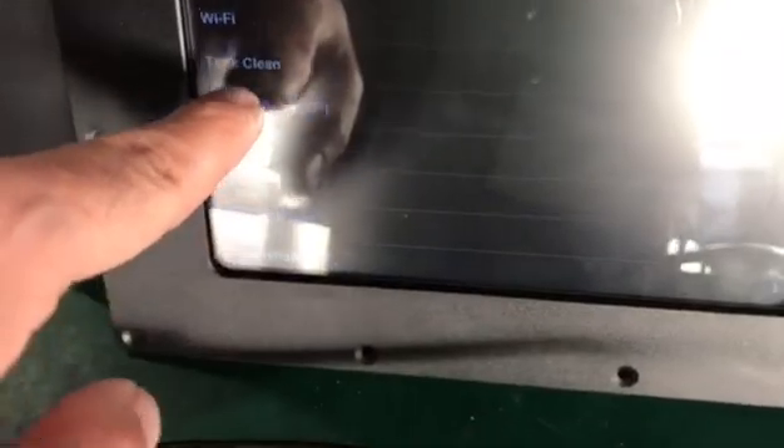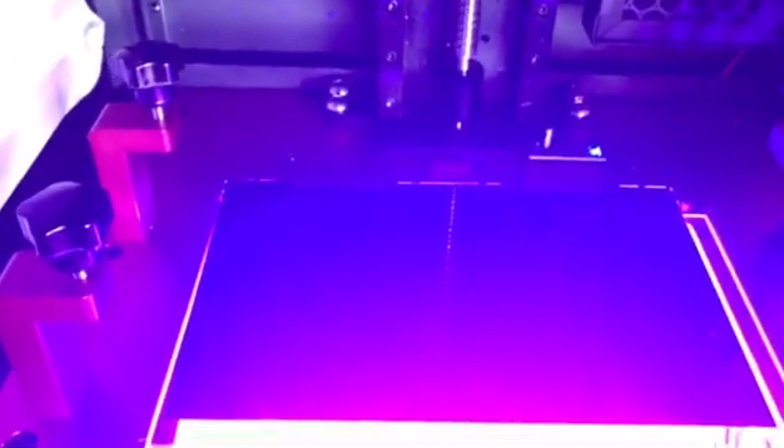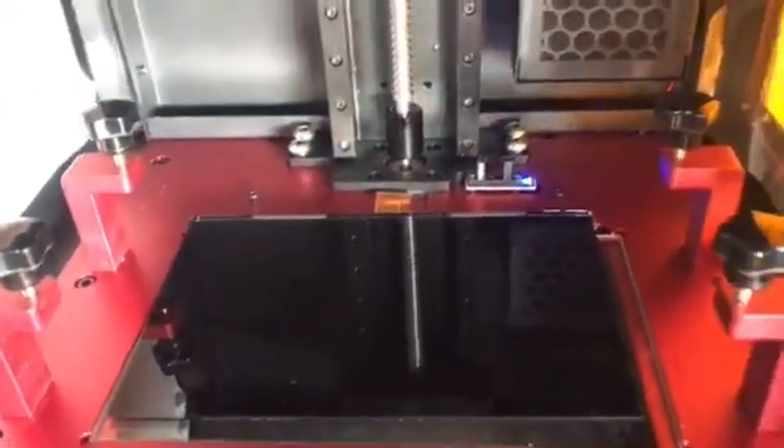Let me just try to turn it on — just switch on. As you can see, it just turned on and you can see the Rhino logo appears on the screen.